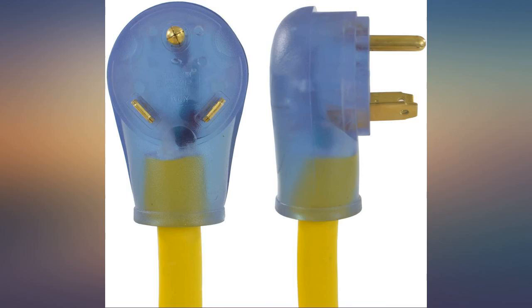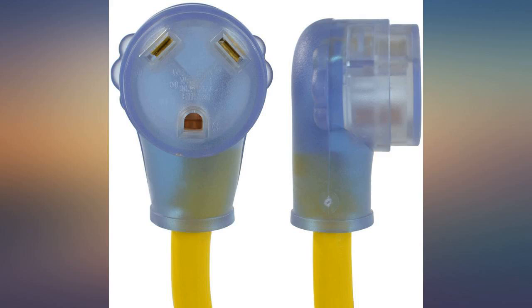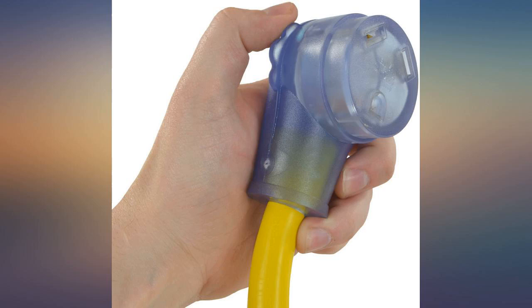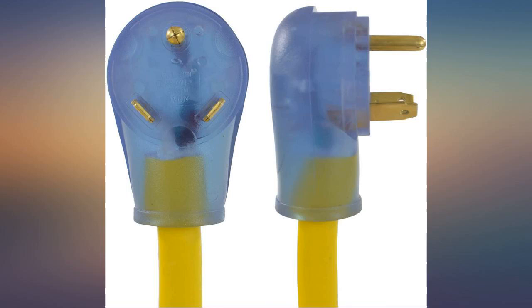I have used this extension cord many times over the past several months. It works great. I no longer have to try to get the RV parked just right so that the electrical, water, and sewer connections can be made without moving the RV one bit. Because this is for 30 amps it does weigh a bit, and 50 amp extension cords will weigh even more.